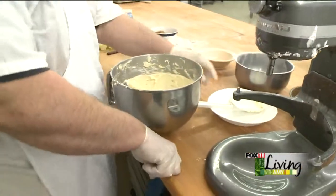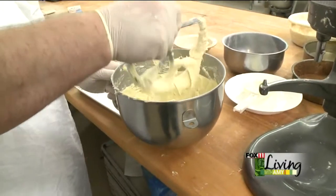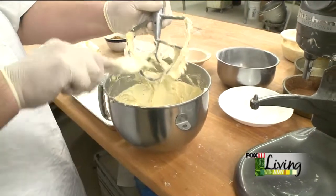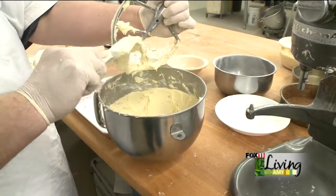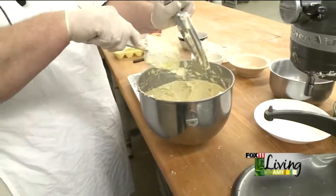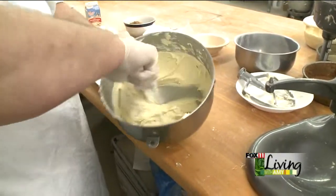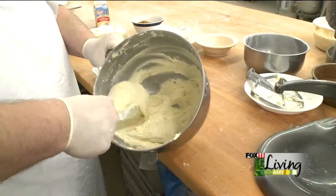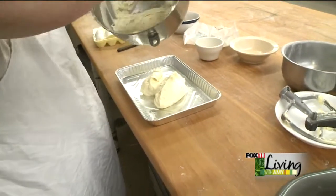There we have it — looks kind of like a banana nut bread batter. Now we're going to scrape the bowl. If you've got kids around, leave enough on there for them to lick off; if you've got more than one, leave enough on the bowl and enough on the spatula. We've got it in the pan now — you've got to kind of eyeball it. Put about half the batter down, and make sure you've got it all mixed off the bottom.